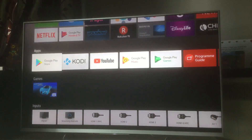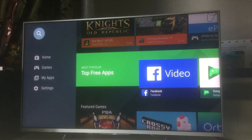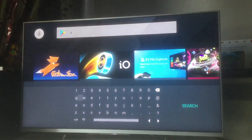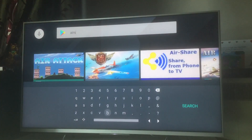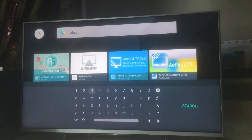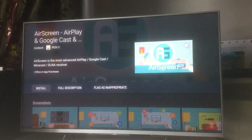For Android television, the first step is to go to Google Play and search for an app called 'A Screen'. This is the app you need on your television — you'll find it in Google Play on an Android TV. If you don't have an Android television, you can still get it and I'll show you how. So first, get the A Screen app and install it on your television.